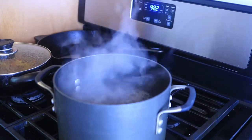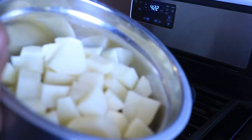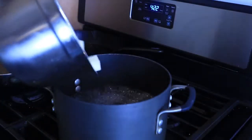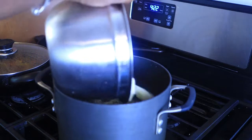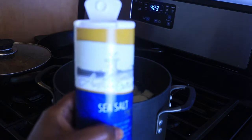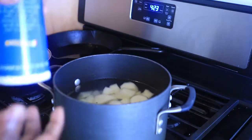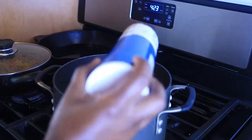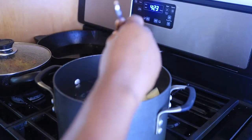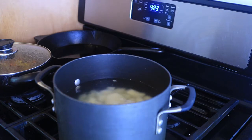As you can see I have my water boiling on the fire. I'm going to go ahead and add my potatoes — the potatoes have been washed and diced. I'm also going to add some sea salt to the pot and give that a good stir. You're going to cook your potatoes until they are done.